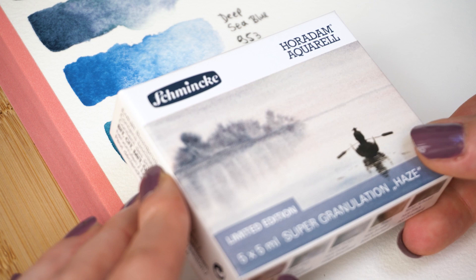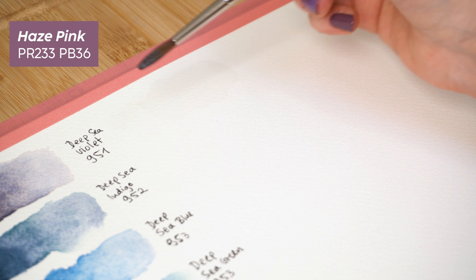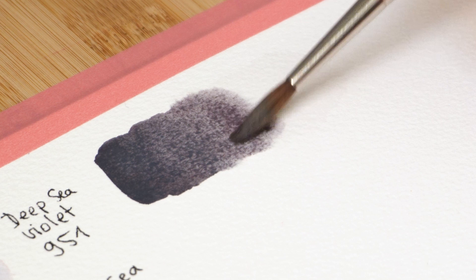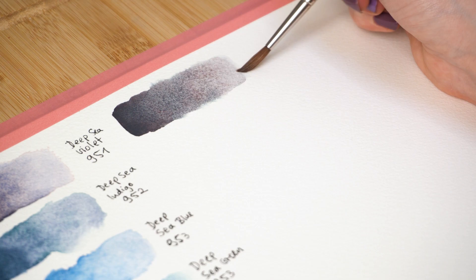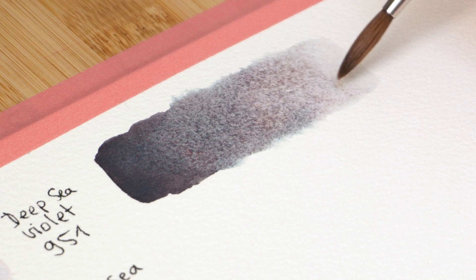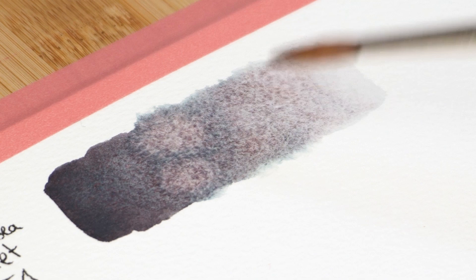The next color is one of my absolute favorites — you will see. At first glance I'm getting Moonglow vibes; first impression is a purply gray. But once you add water, the pink comes out. I forgot to mention — this is Haze Pink, number 966. I love that they called it that because you really see these pink tones. I wouldn't be surprised if there's some potter's pink in it, and you also get some turquoise here. I can see what's going on in real time — it's just insane. I love, love, love this color.